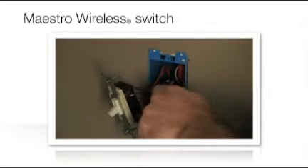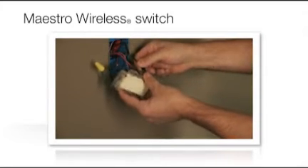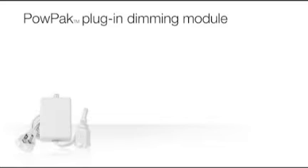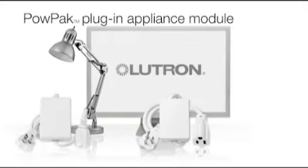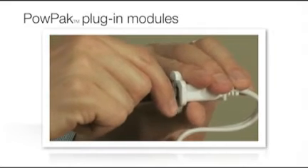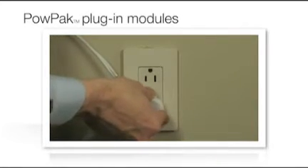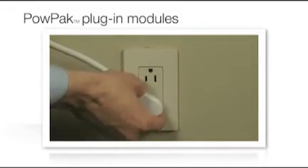Maestro wireless switches install easily in place of standard light switches. PowPak plug-in dimming modules are used for control of desk lamps, while PowPak plug-in appliance modules can be used to shut off phantom loads such as computer monitors and desk fans. Both PowPak plug-in modules simply plug in to available outlets and can be configured to switch loads off automatically when the space is empty.